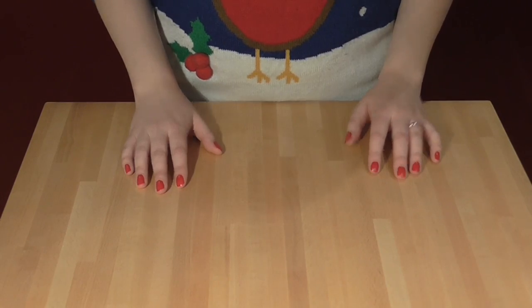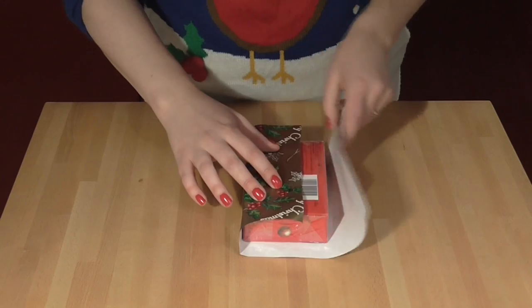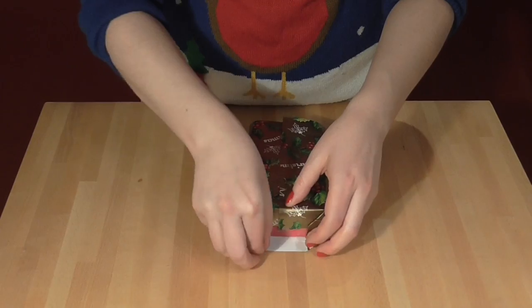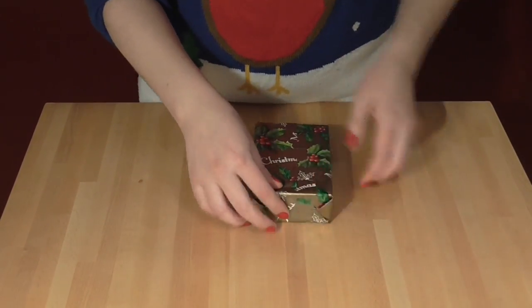I love wrapping Christmas presents, especially when it gives me an excuse to be a little bit mathematical about it. So the standard method of wrapping a present is like this: you wrap the paper around, put a bit of tape on it, fold in the ends. But for certain shapes of presents, this method gets a bit more interesting and slightly cool things happen.